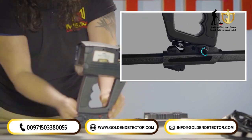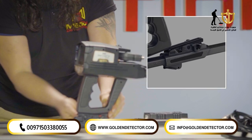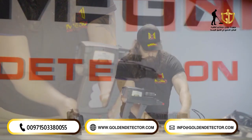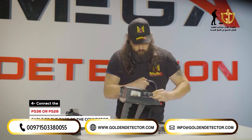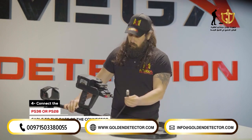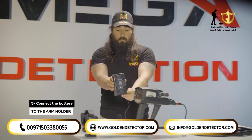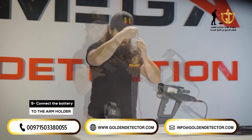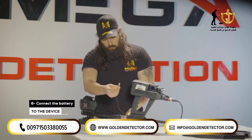Loosen the screw on the holder counter-clockwise. Fit the main unit to the preferred degree and close the screw again. Connect the PS36 or PS28 search coil cable to the base of the connector, the plug for probes. Connect the battery to the arm holder armrest with the battery clip in the specified position. Connect the battery to the device.